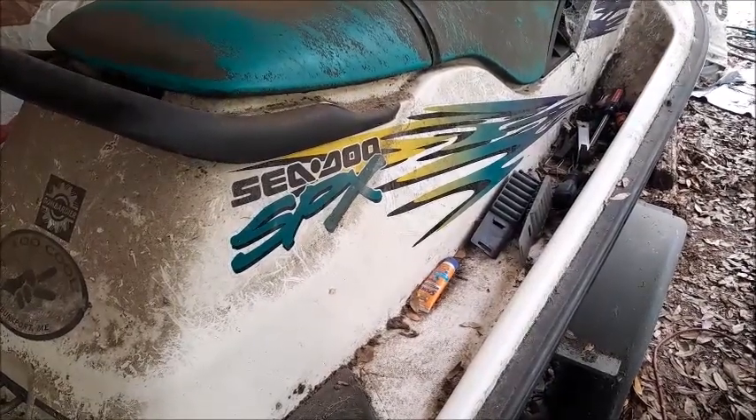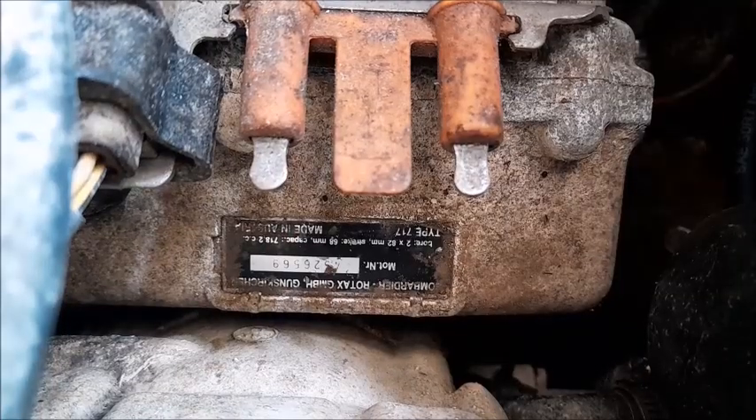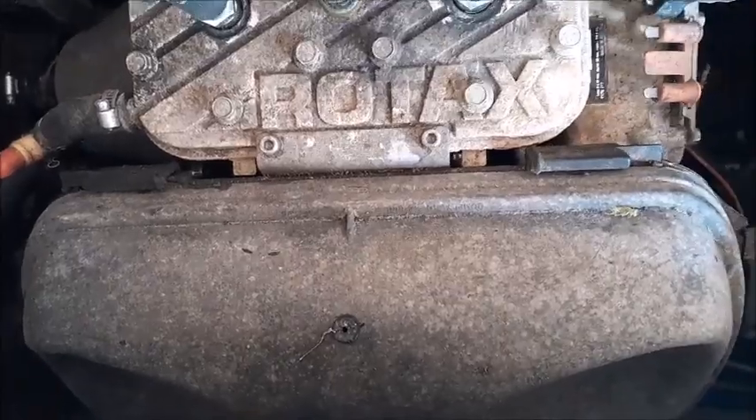Today we're working on a 1996 Seadoo SPX. This is the 717C dual carb Rotax motor.